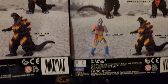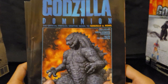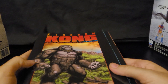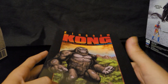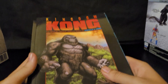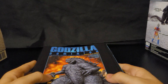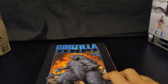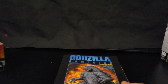We also got the two new graphic novels — Godzilla Dominion and Kingdom Kong — just got these in the mail today from Amazon. They were a little bent, which I was kind of mad about. I might dispute them and get new ones, but they're still in good condition, so we'll see.